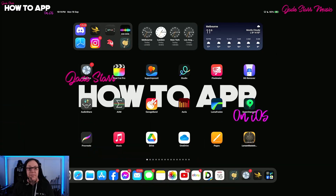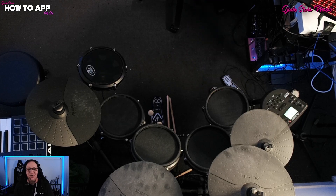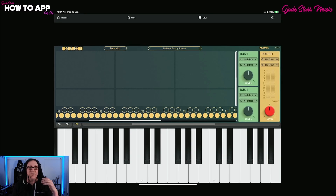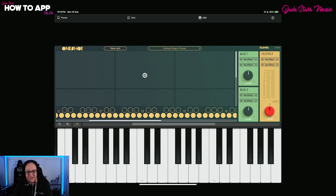To start off today, we're going to connect my Alesis Nitro Mesh Pro to One Shot by Clev Grand as a standalone. Why standalone first? Well, you may want to practice your drums. It's dead easy to do — just head up to the top, select MIDI, select the source, and you will find your Alesis Nitro down here. Select it and it is connected and ready to go.